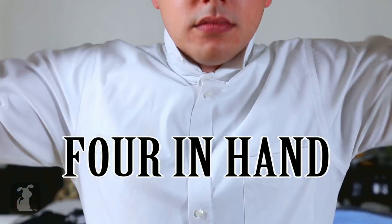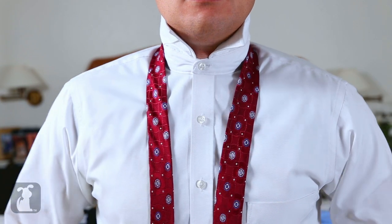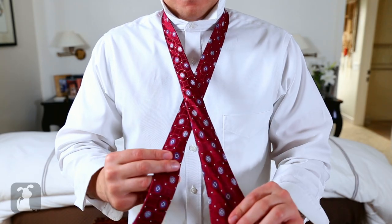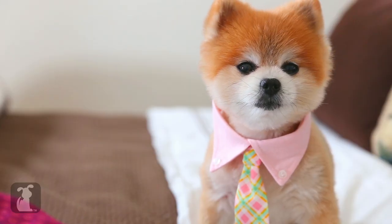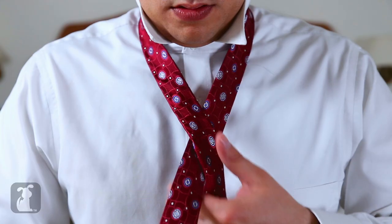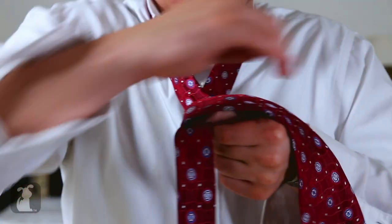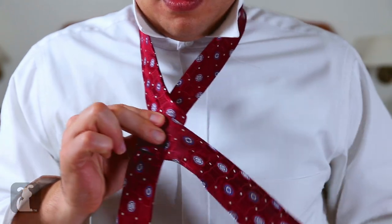Now this is the four in hand. It's the simplest and most used knot. Go ahead and hold your tie out like this — yes, jolly good form. Now swoop it under and then over like this.